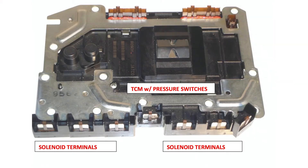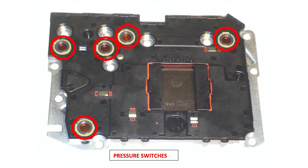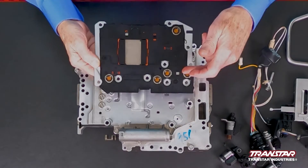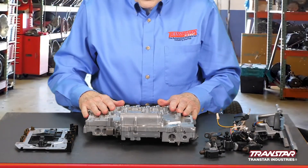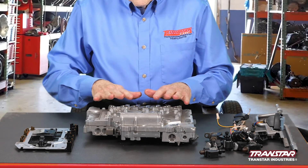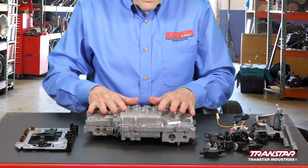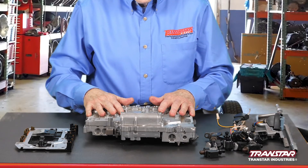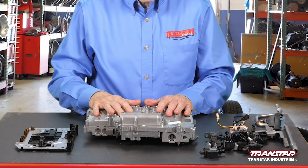The initial TECMs were made by Bosch, and when you flip them over, they have pressure switches similar to General Motors. When the manufacturer was changed from Bosch to Hitachi, they went from five pressure switches down to just one. If you had an earlier model and went to the dealer to buy a Type 1 or Type 2 that had a Bosch TCM, most shops could install and program it right in the shop.